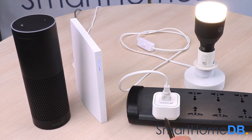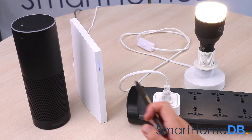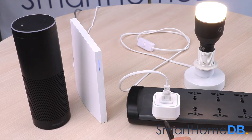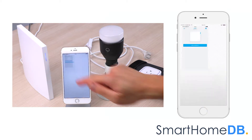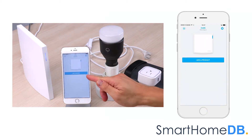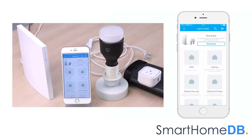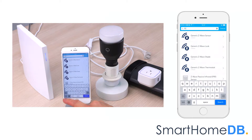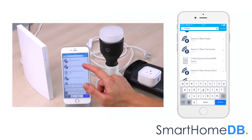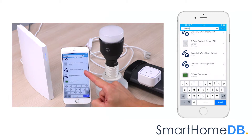We will start by connecting the WinkHub 2 with the EOTech Z-Wave Smart Switch 6. We open our Wink app on our mobile device, tap on Add a Product, search for Z-Wave, and tap on Generic Z-Wave Binary Switch.